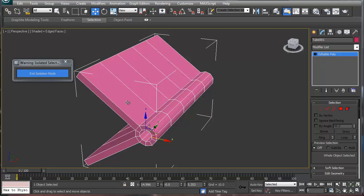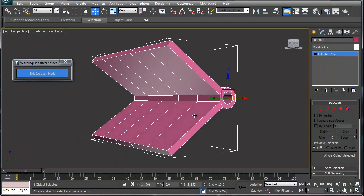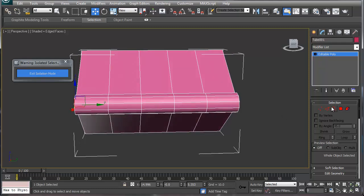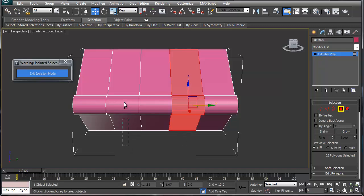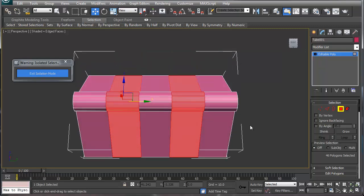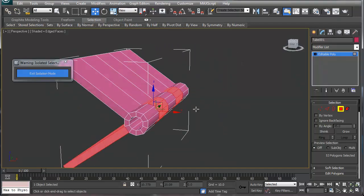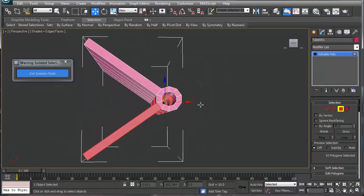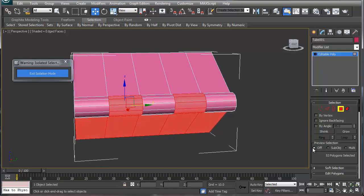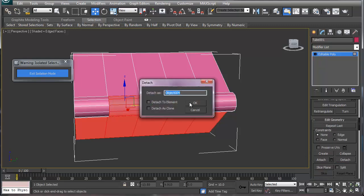With this isolated, we're going to select this hinge, go to the bottom, hold Control and select the bottom parts, then Alt-deselect the top parts. So we've basically selected those parts here, and we are going to detach that. Say okay.